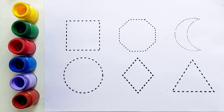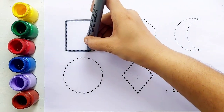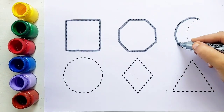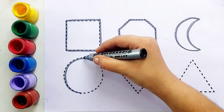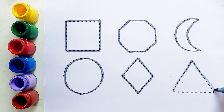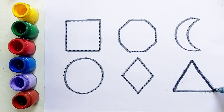Let's draw some 2D shapes. Square, square. Octagon, octagon. Crescent, crescent. Circle, circle. Triangle, triangle.